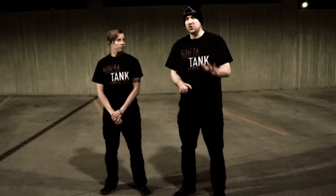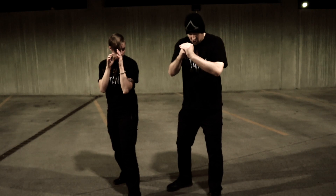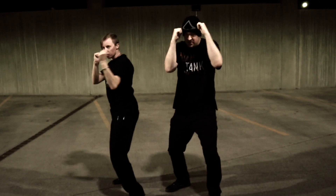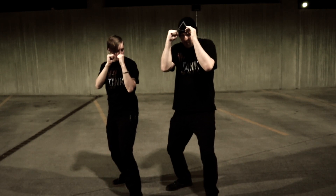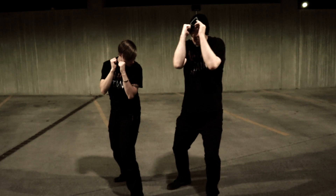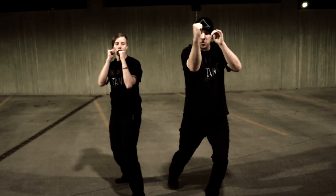We're gonna work on the hammer fist now — just your basic hammer fist. This is a technique you don't see very often. From your guard, this is used primarily off the backhand. You can do it off the front hand but it doesn't generate as much power. Moving from our center, lowering, twisting the center, and the foot driving forward — we're not making a big motion.